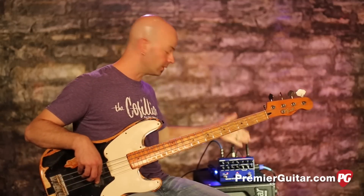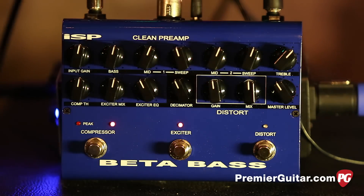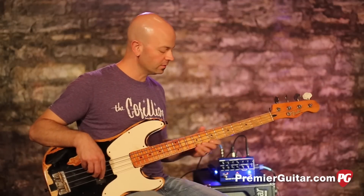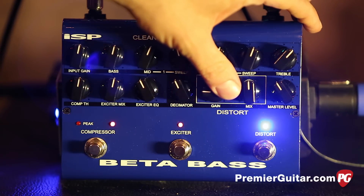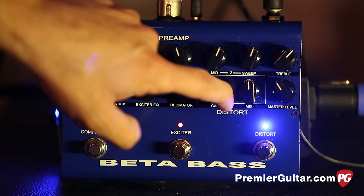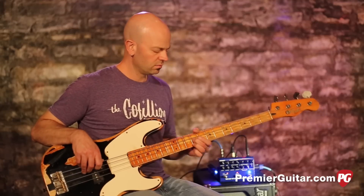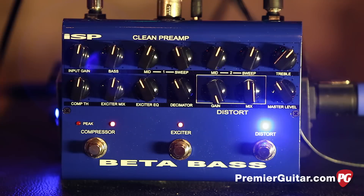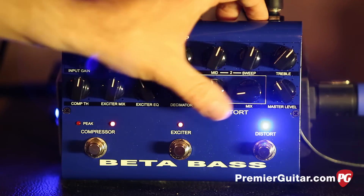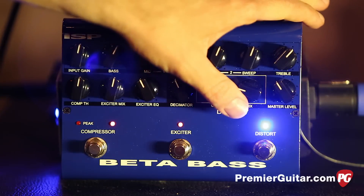The next section is super fun — this is the distortion section. Right now gain and mix are both at 12 o'clock, so I'll just smack it on. Pretty powerful, pretty fun. This is the original signal blend — I'm going to blend the mix in. Now that's full bore, no original bass signal. If you just want a little bit of dirt, you can dial that in without needing external pedals.